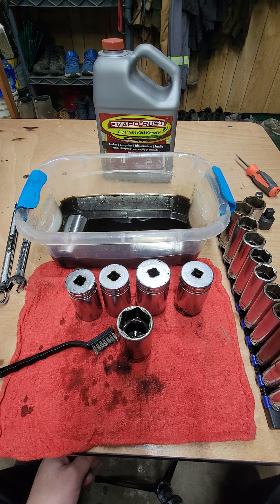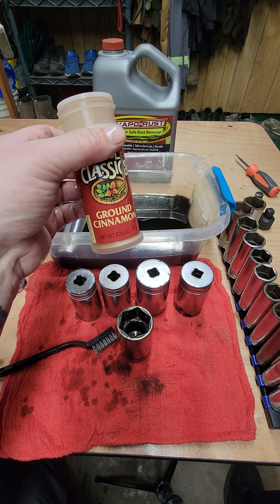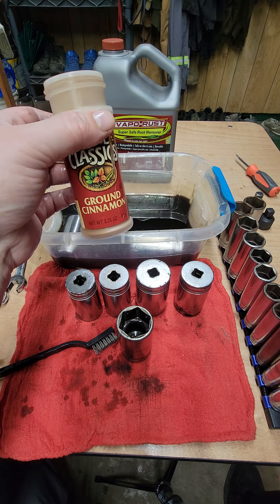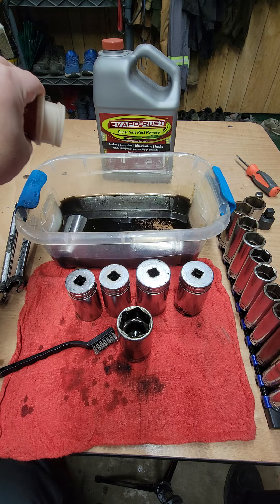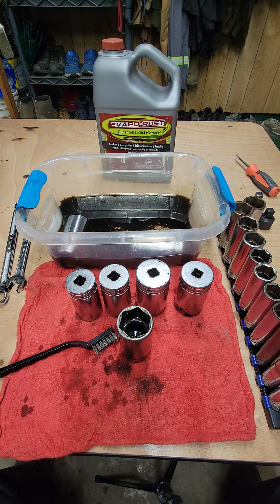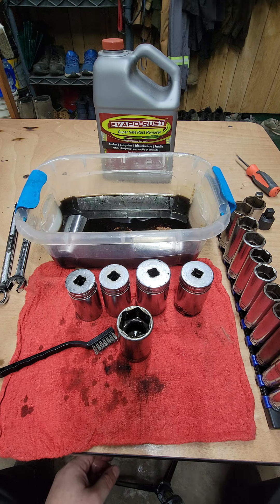The only thing I would suggest — and a lot of people are going to probably give me grief on this — this is my grandmother's secret recipe, but you want to put just a little bit of ground cinnamon. The EvapoRust itself was concentrated, so just enough to sprinkle it on the top. You don't need to go crazy, just a little bit of ground cinnamon. It's not going to change the flavor or anything, but it definitely spices things up and it acts as a catalyst to start removing the iron oxide.